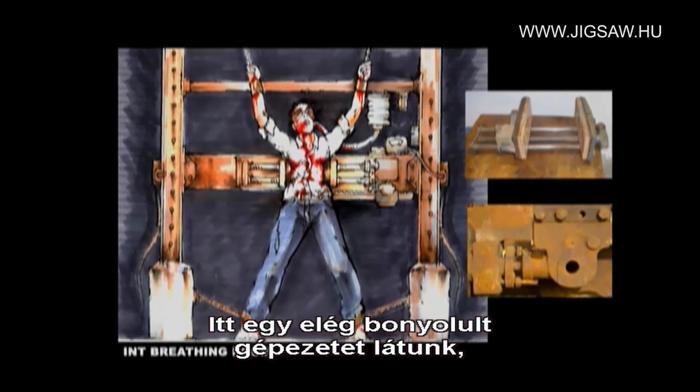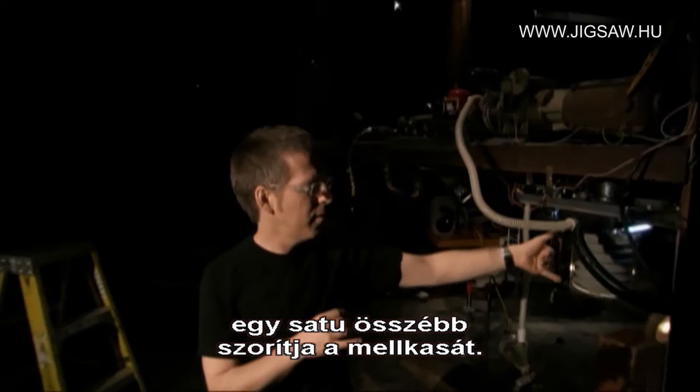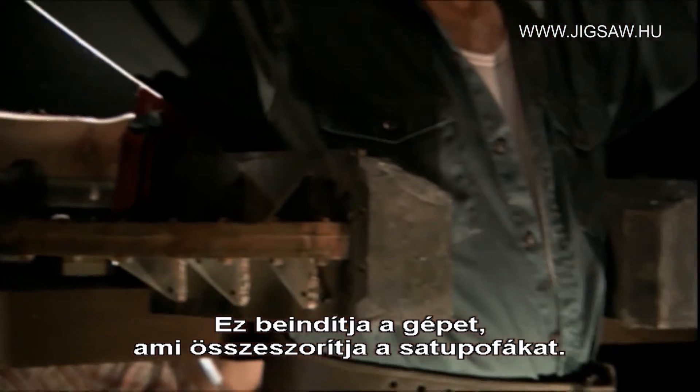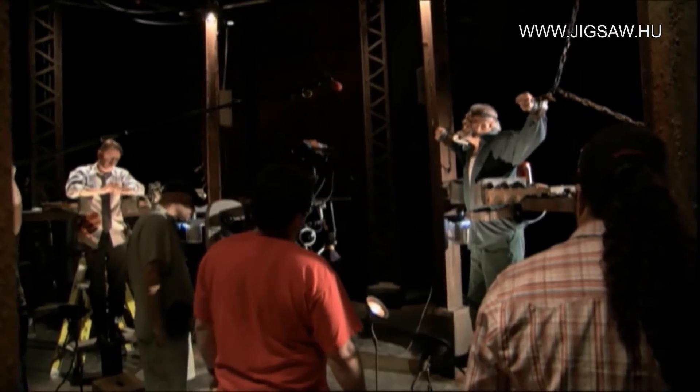We have a fairly complex mechanism here that the victims breathe in. A clamp will come down on their chest. Here are the regulators that suck you up every time they take a breath — it triggers the gears here to bring the clamps in. The clamps here are just some dudes pushing on rods that slide the whole thing.